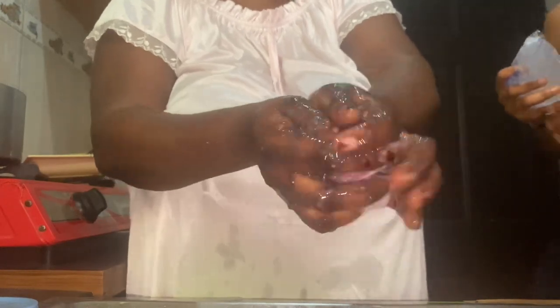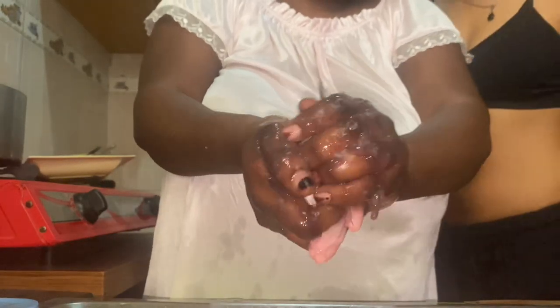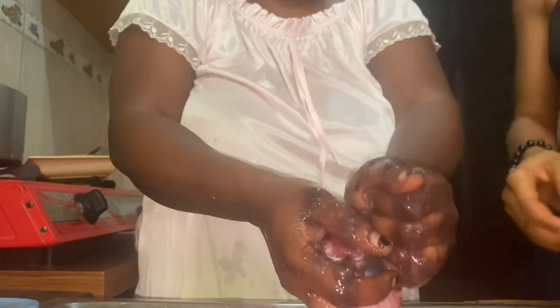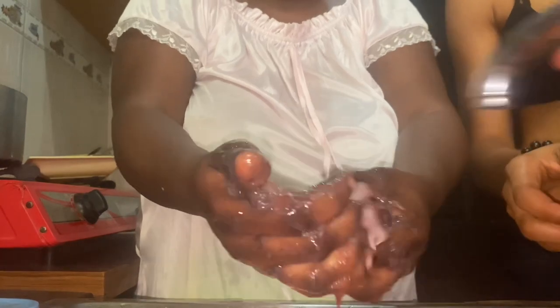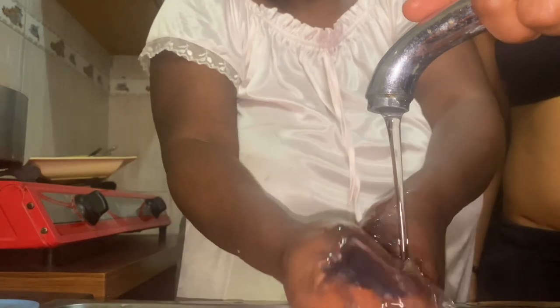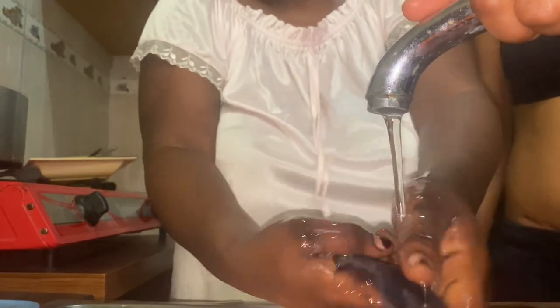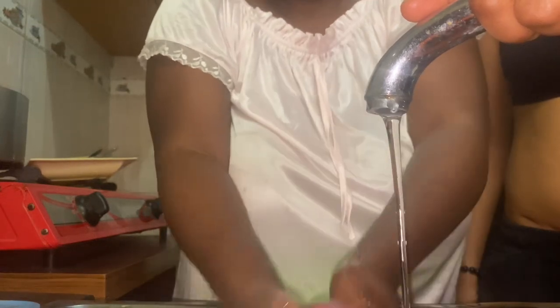Right now I'm just washing my fish, that's what you can see me doing. I use potash to wash this fish — you can use salt or hot water. I used potash to wash this one because it really removes the sliminess.